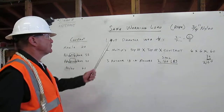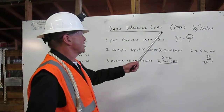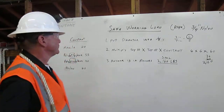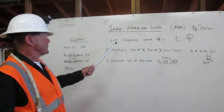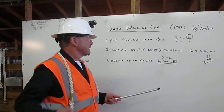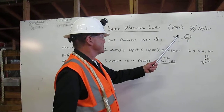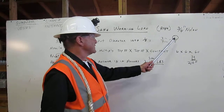Let me explain. Safe working load for three-quarter-inch nylon rope, which is what we're working with here. First, we put the diameter into one-eighths. In this case, it's three-quarters of an inch. We're going to multiply the three times two and the four times two and get six-eighths.